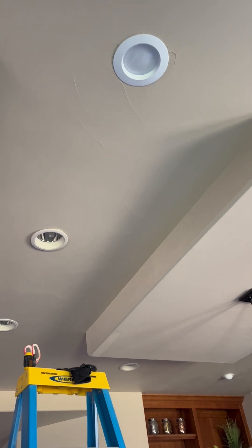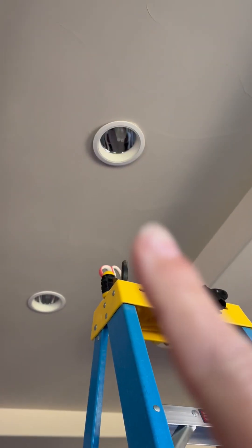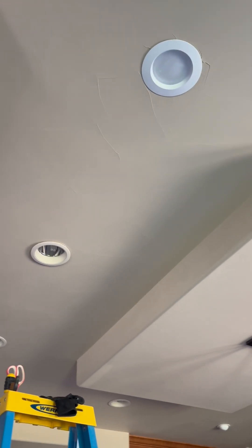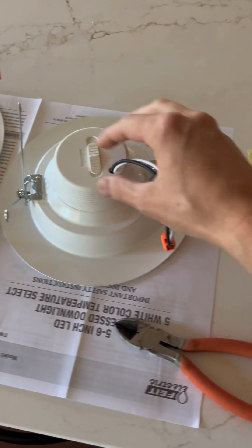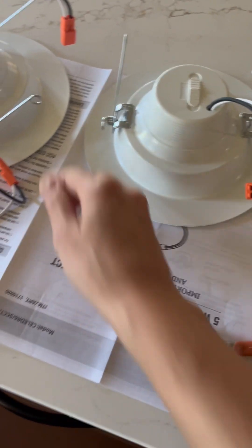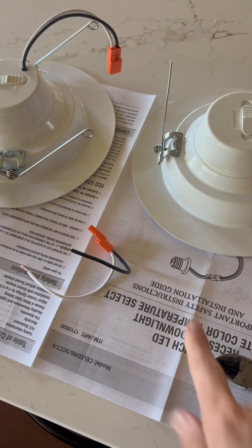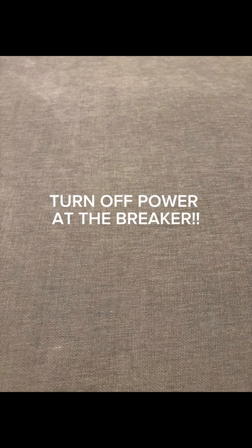Hello! Today we are going to change out these old ugly four-prong lights to these really cool long-lasting LEDs. I went to Costco and bought a pack of eight of these with color-changing light — super cool. It automatically has the socket included, which I snipped off here, because changing these lights out, that socket is unfortunately worthless.